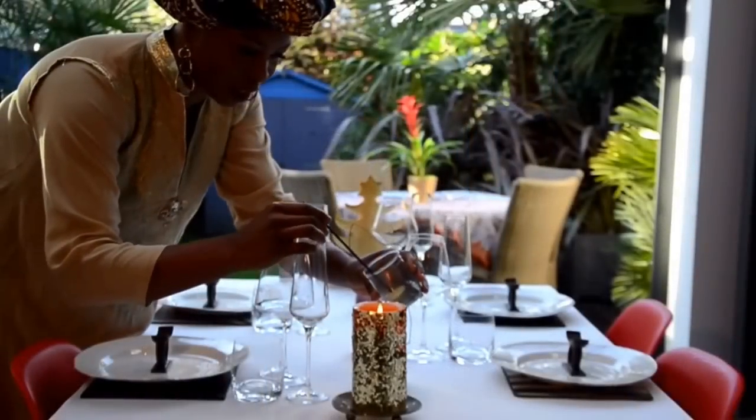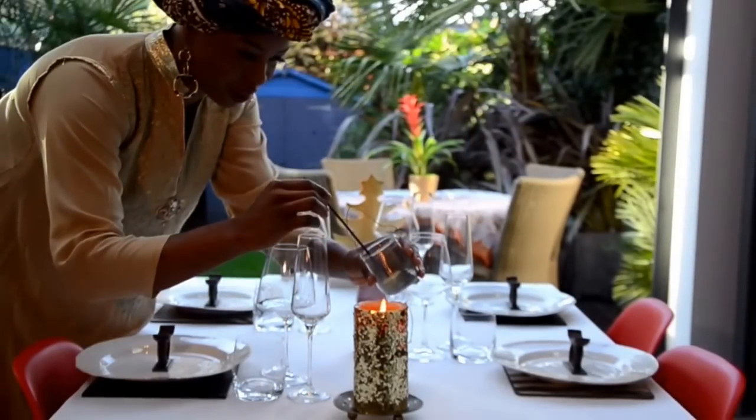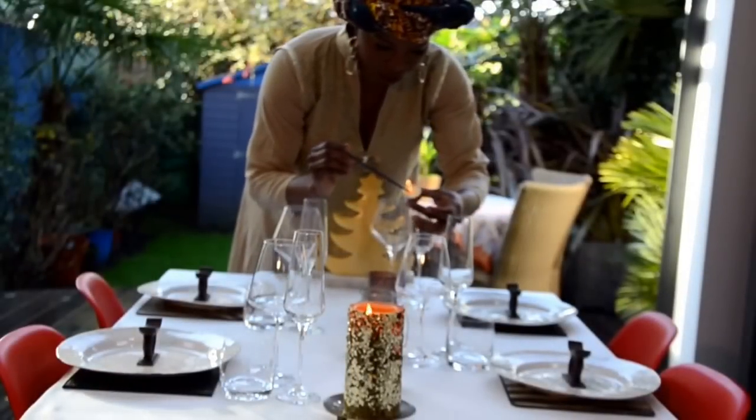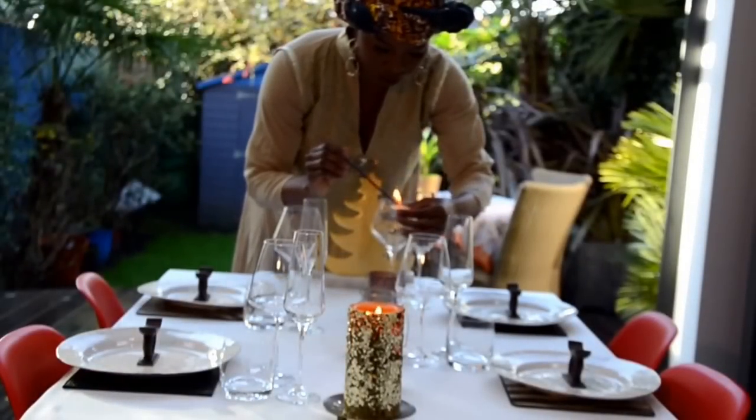I think candles do play a pivotal role in any table setting. Using tea lights for your table decoration is just incredible — it adds that warmth that you so need for Christmas decoration.